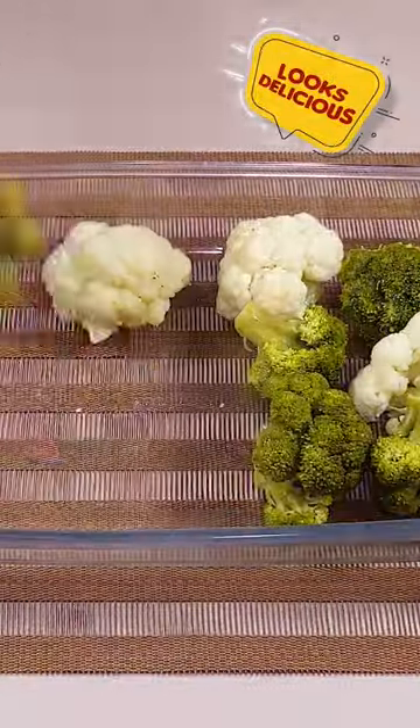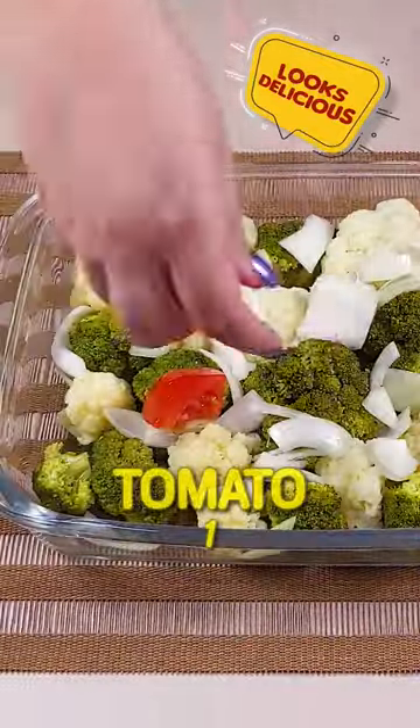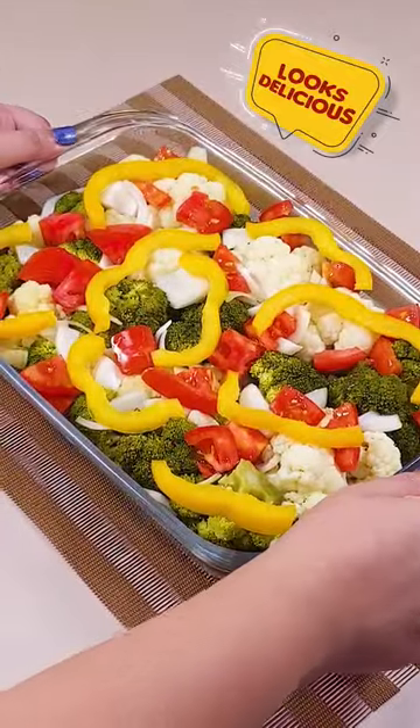In an ovenproof dish, add the broccoli and cauliflower that we cooked, 1 chopped onion, 1 diced tomato, and half a yellow pepper cut into strips. Set aside.